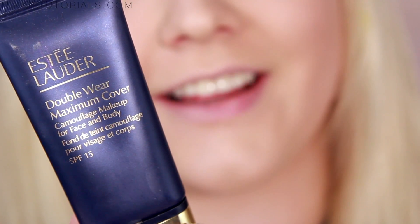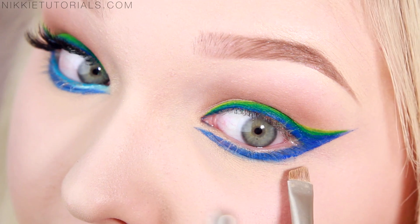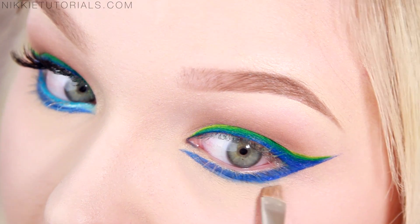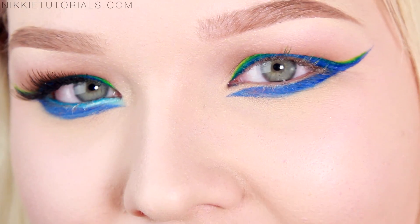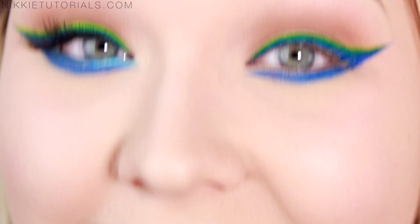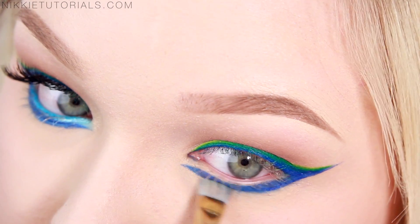Now let's take some of your favorite concealer — this is my Estee Lauder Double Wear Maximum Cover — and with that we're going to clean up the edges a bit and give the eyeliner a perfect sharp edge. I think this will help you guys a lot because I know a lot of you were thinking, how do I even get it that sharp? Concealer does the trick. And if you feel like you need to blend a bit more, just take that brush again and blend the edges.